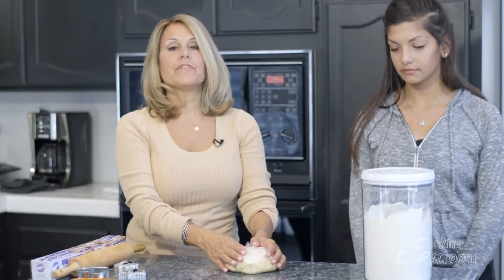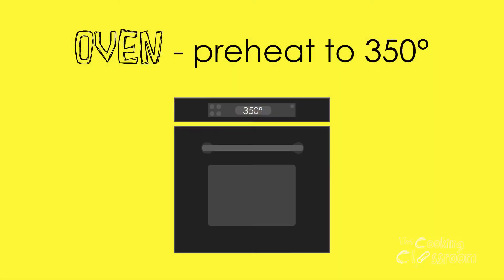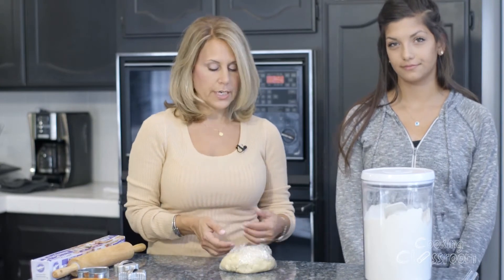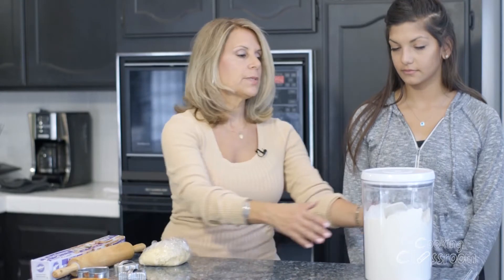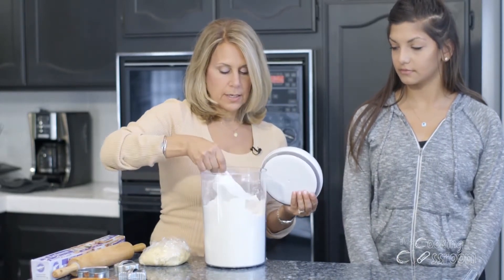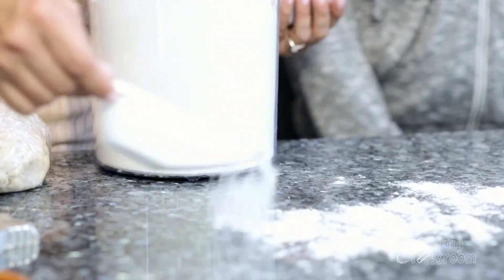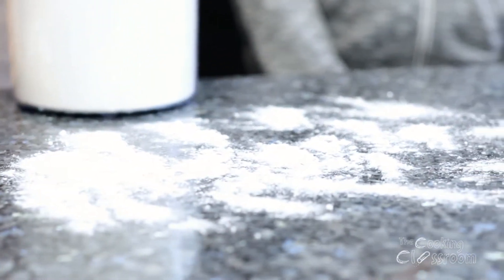Our cookie dough has been in the refrigerator about an hour. It's nice and chilled and ready to be rolled out and cut. Before we start that, we need to preheat our oven — 350 degrees on bake is where you need it to be, so have that warming up while you cut out your cookies. We're going to take our nice clean smooth surface and put a little bit of flour so there's a dusting to keep our cookie dough from sticking when we roll it out.